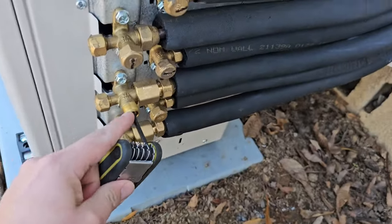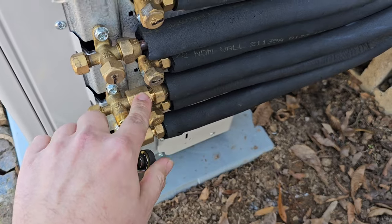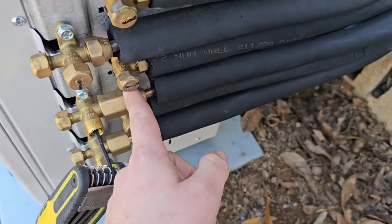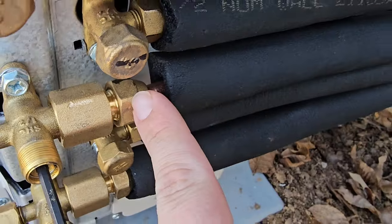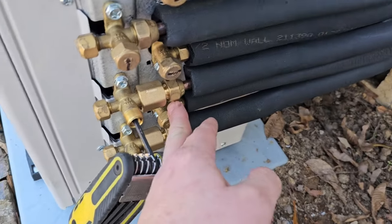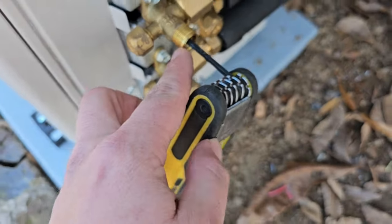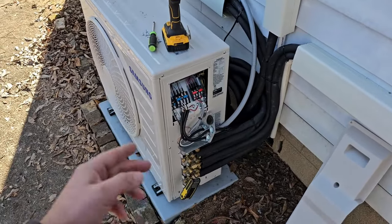Second tip: before you open these valves using your Allen tool, you need to make sure that you pressure test your line sets with nitrogen. You need to use at least 300 PSIG. You need to take soap bubbles — get a spray bottle, some type of leak tester — to test and make sure you don't have any leaks at your flare connections. Using a torque wrench to tighten these flare connections is going to help you reduce those leaks, but you have to pressure test with nitrogen and use a vacuum pump to vacuum out the lines before you use the Allen tool to open up these valves, because this releases the refrigerant into the line sets and into those indoor wall mount air handler heat exchangers.